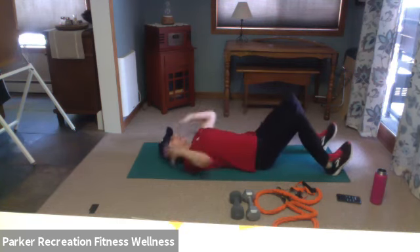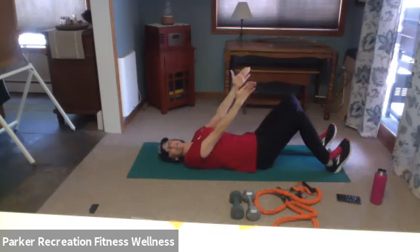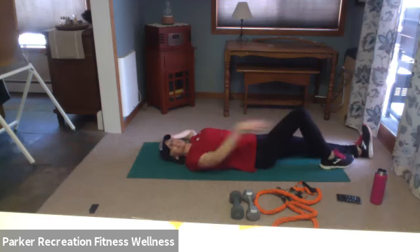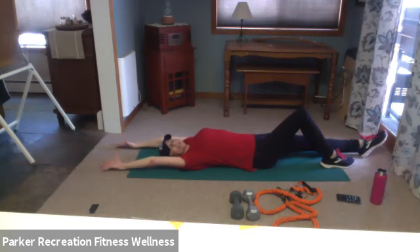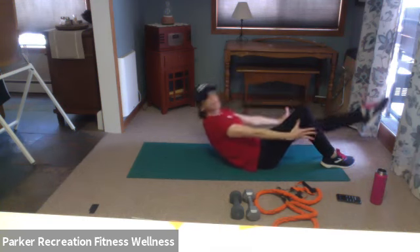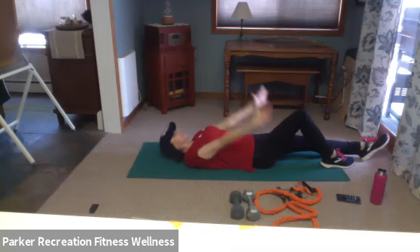Three more — shoulders down away from the ears. Two more, last one. Hands behind the head — let's support right here. Scissor legs: eight, seven — if you need to rest your head, place hands at the hips — four, three, two, one, and rest. For all exercises where the back of your head leaves the mat, notice I have space between my chin and chest — I'm not curling like this. I'm looking up above my knees. If you need support, hold the fingers but don't tug.